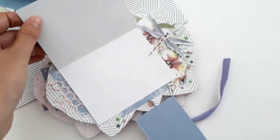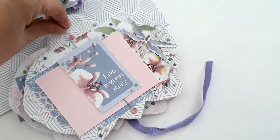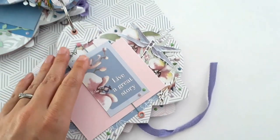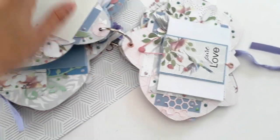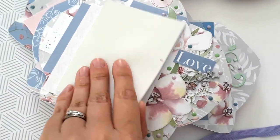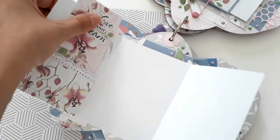Ensuite, ça s'ouvre comme ceci. La page suivante présente toujours 5 places photos comme ceci, avec en plus une petite poche sur le côté pour pouvoir y glisser des étiquettes.